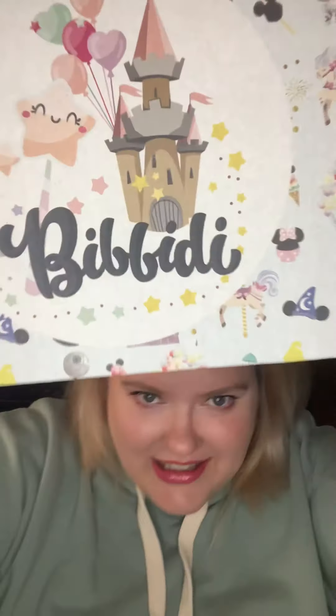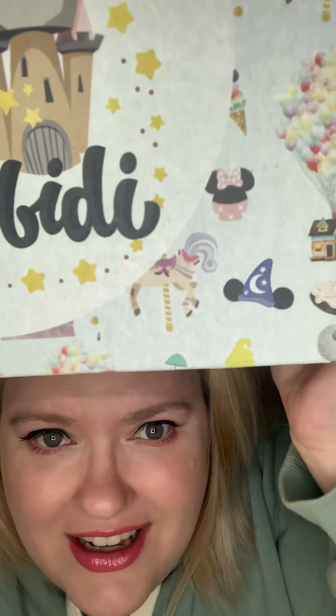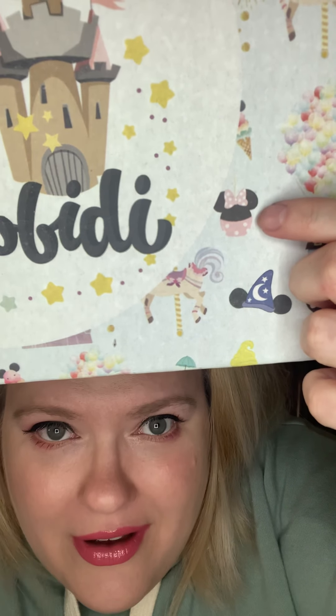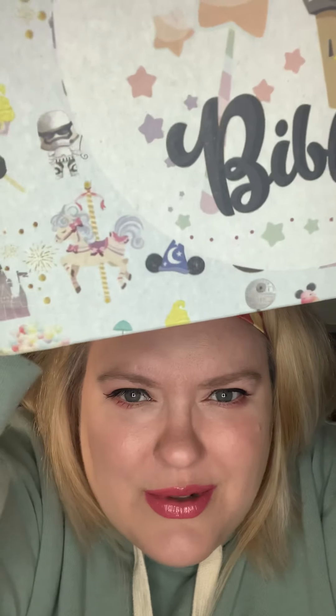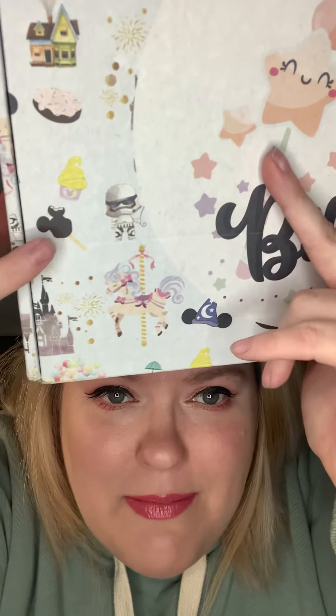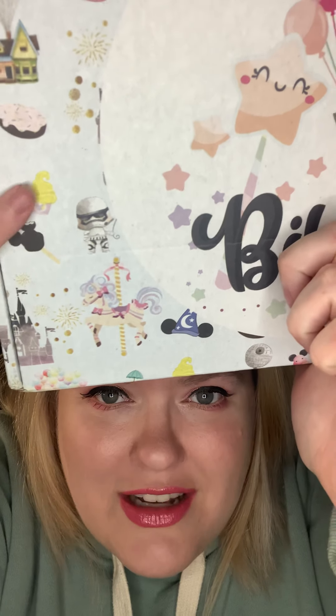I hope y'all are doing good, I missed you guys. So now you can see it without the glare. Oh, I thought that was Stitch — it's not, it's like a candy apple. Look at the Mickey Premium Bar and the Dole Whip. It matches my headband! I'm so excited.